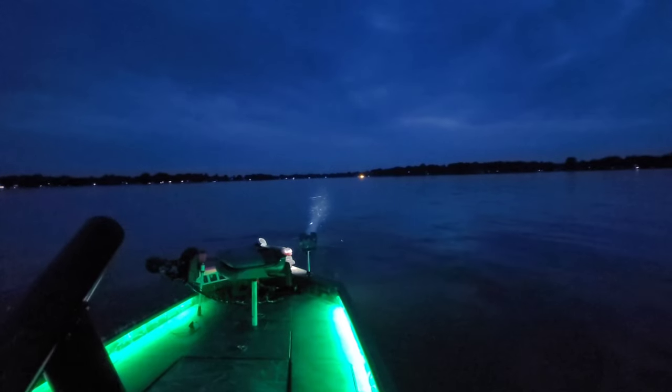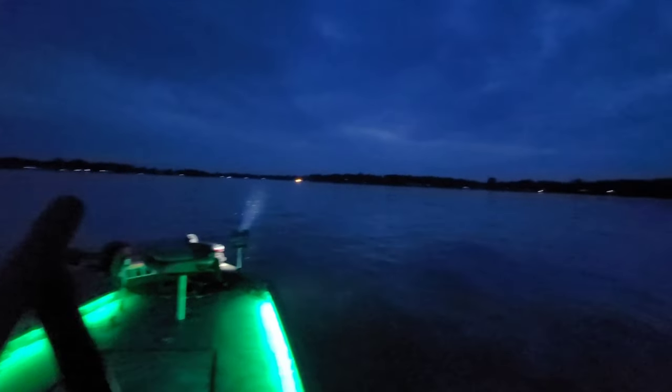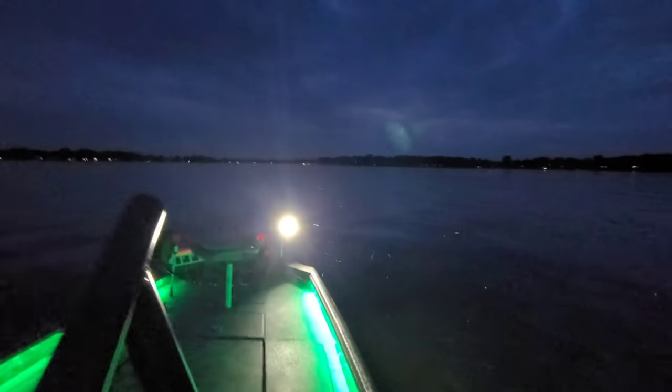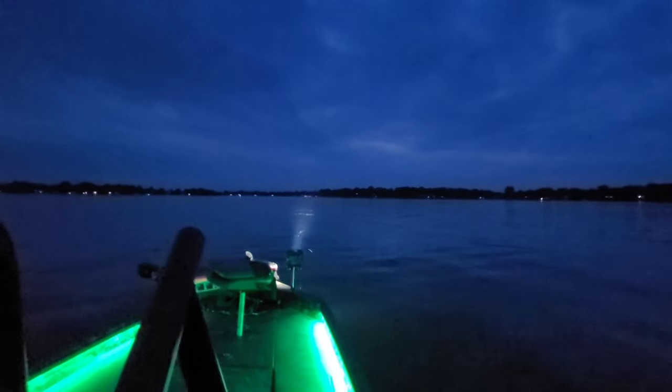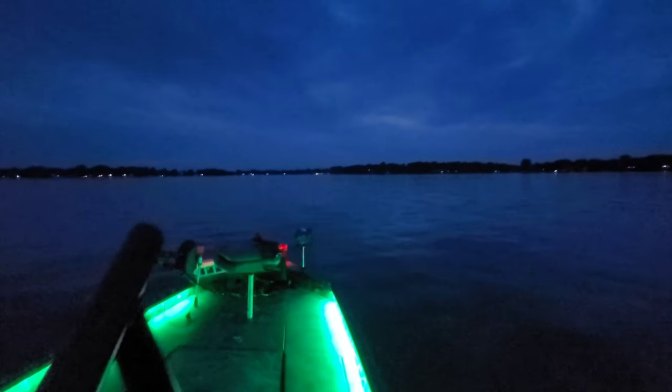It definitely helps if you have two of these — like I said, you can run multiple and they can be linked as well. See, it's still shining on those cattails — it is a super bright light. I'm able to hit all those trees and that entire shoreline over there. The only thing is it is a narrow beam, something to get used to.